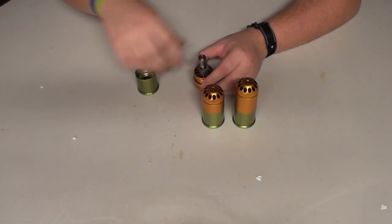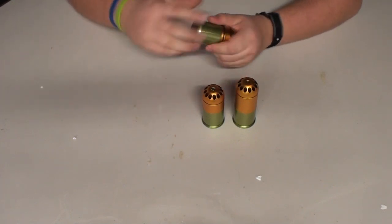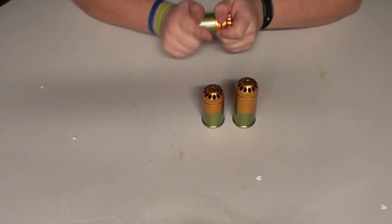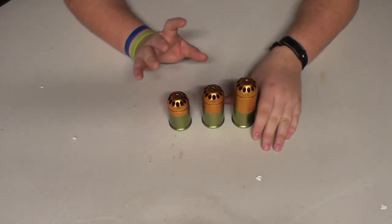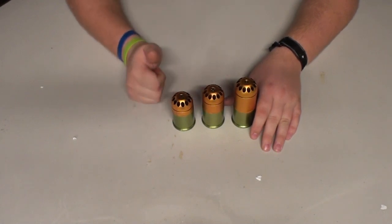I'll put this back together before anything decides to fly apart. These did work in my GMP grenade launcher and my ICS grenade launcher, so that's a bonus. For a compatibility test, I'm giving it a thumbs up.